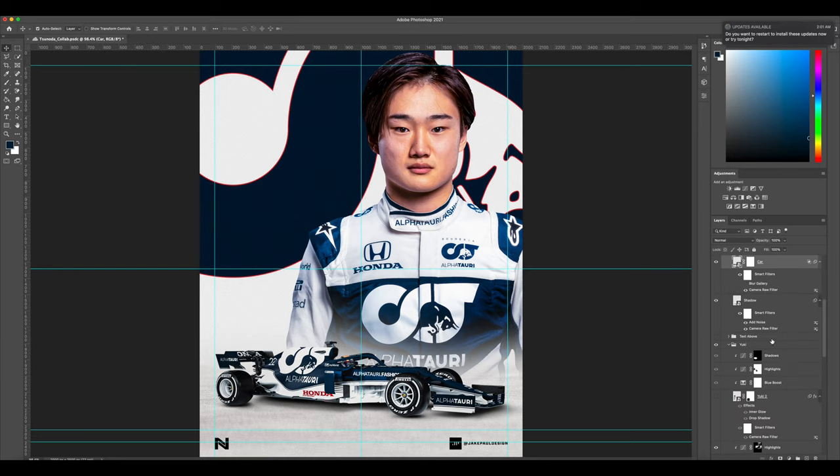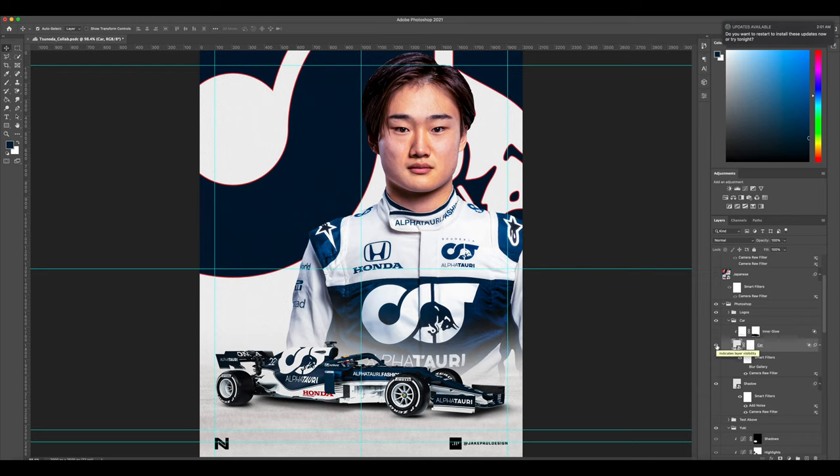For the car, what he did was he cut it out with the pen tool. I'm not going to go into how to cut stuff out with the pen tool, because there are so many videos on YouTube that explain it and I don't want to make this video 30 or 40 minutes long. He cut out the car with the pen tool — this is the new AlphaTauri livery. This is Yuki Tsunoda, by the way. He put it on the canvas and then he added the shadow.